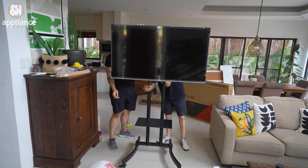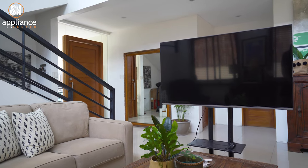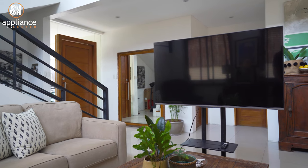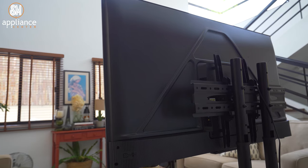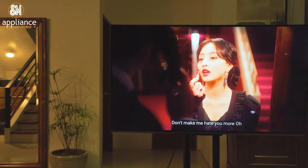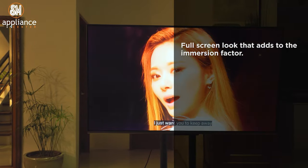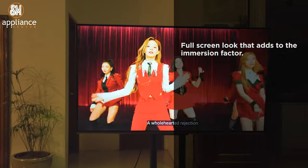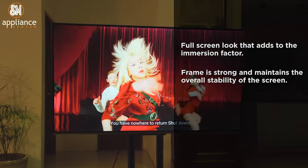Now that it's out of the box, let's see what the P725 has to offer, starting with the design. It's evident from the get-go that it looks pretty minimalist and looks really nice from any angle — the sort of TV design that can easily blend in with the rest of your furniture. The bezels are almost non-existent, so we get a nice full-screen look that adds to the immersion factor. The frame is strong and maintains the overall stability of the screen.